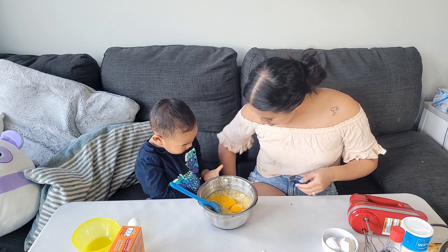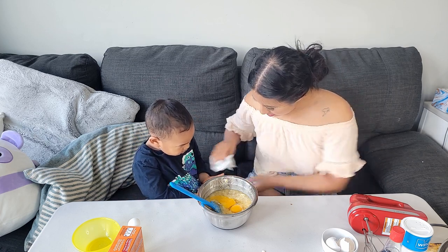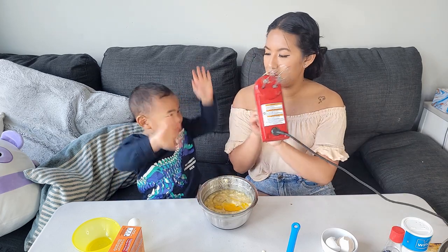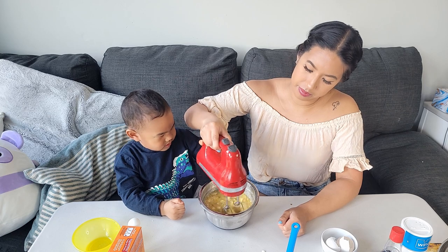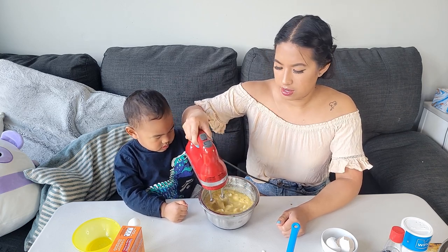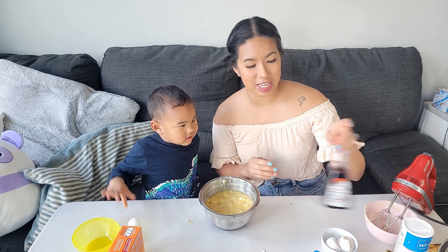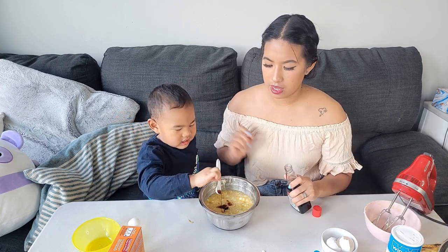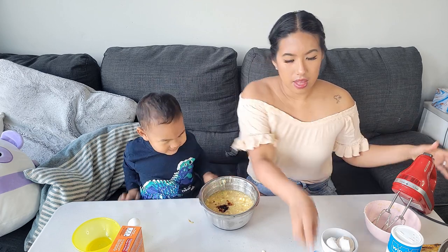Your hands are dirty? Now we're gonna mix it with our hand mixer. Good job, Jamie. I put it at low speed. Next we're gonna add half a teaspoon of vanilla extract. Nice. And now we're gonna mix it again.